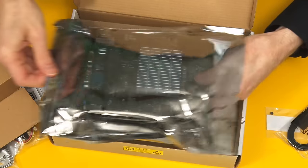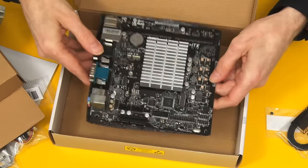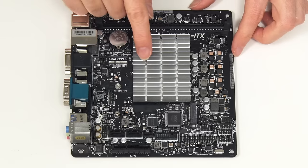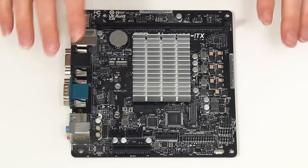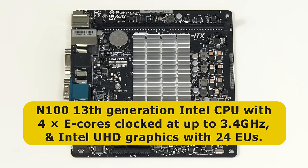It's always exciting opening a new motherboard, particularly when it's going to be a daily driver. As we can see, for silent operation we have a heatsink without a fan, and under here is our N100 processor, just like those found in many mini PCs. The N100 was released in early 2023 — it's a 13th generation Intel CPU with four efficient e-cores clocked at up to 3.4 GHz, and Intel UHD graphics with 24 execution units.